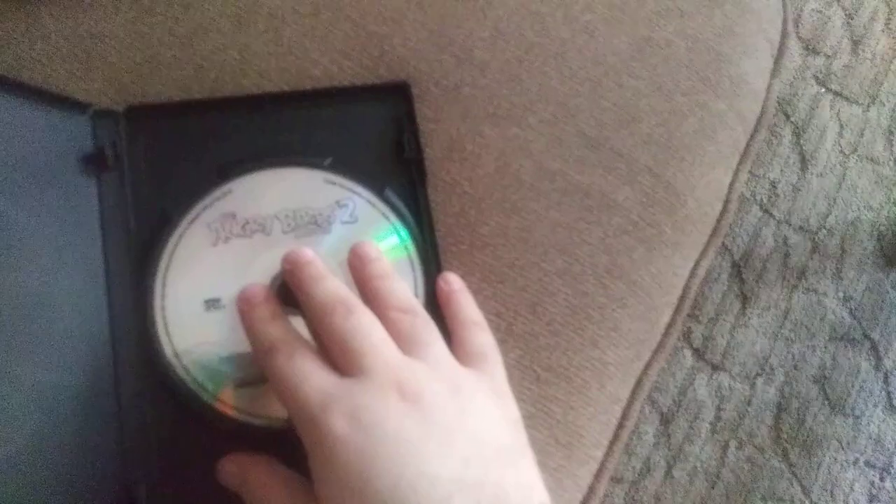My brother was just talking to me and I had to talk to him off camera. So anyways, that was the Sony Pictures Home Entertainment logo.